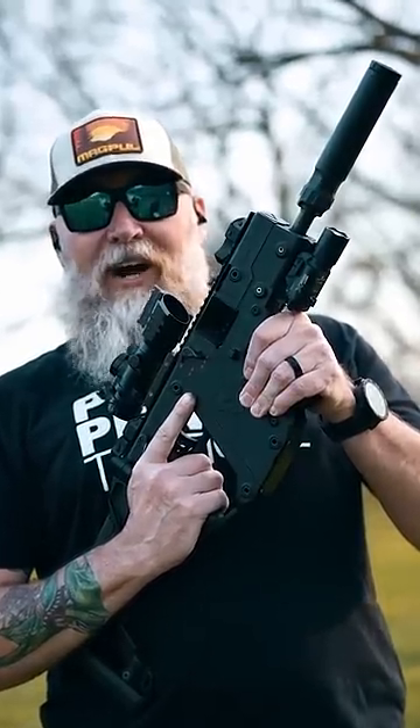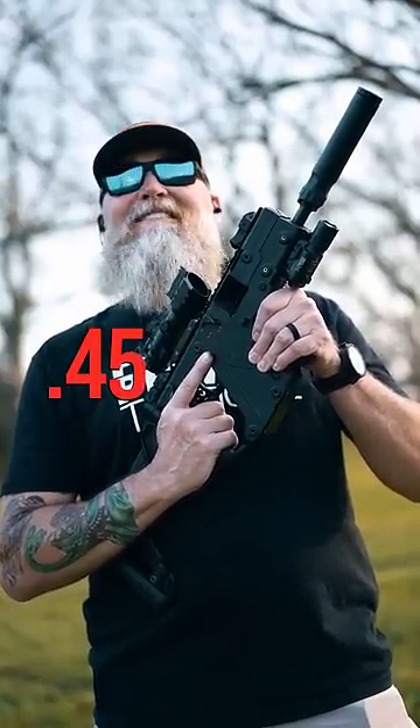How to use a fully automatic KRISS Vector, chambered in .45 ACP.